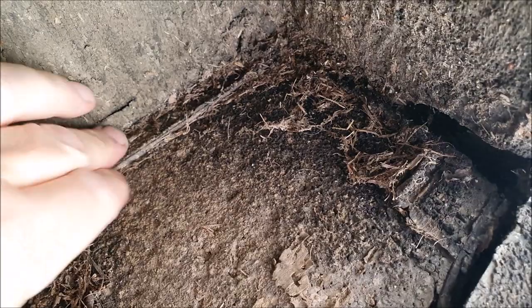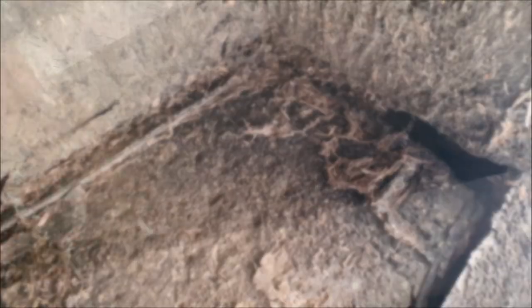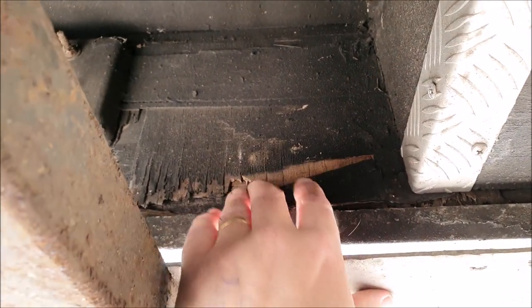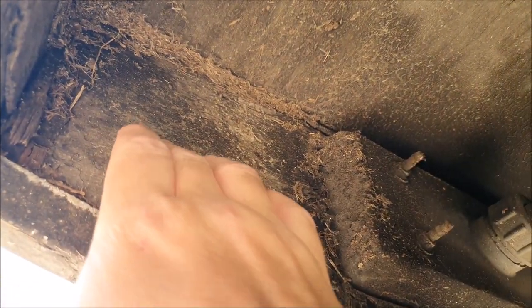The floor is pretty solid though, and yeah it's pretty solid but it gets worse up to there. Underneath the steps it's pretty solid but yeah, this area not so much — more this area here.